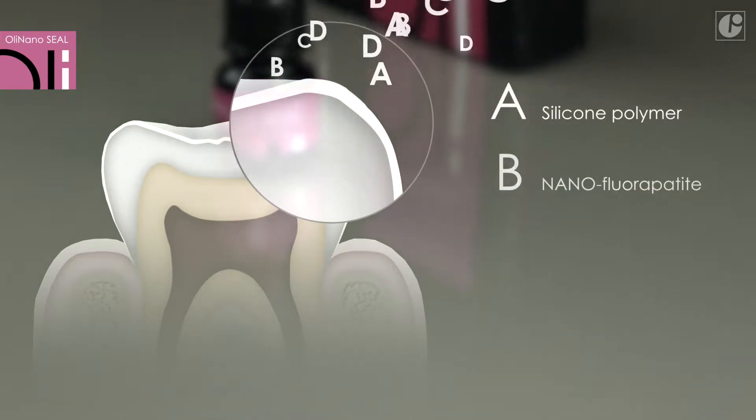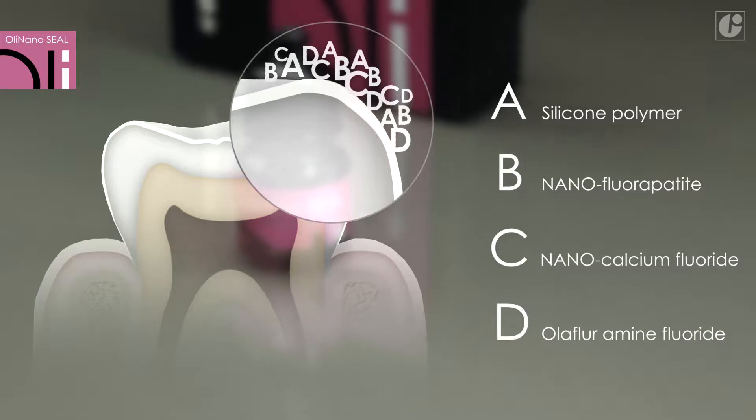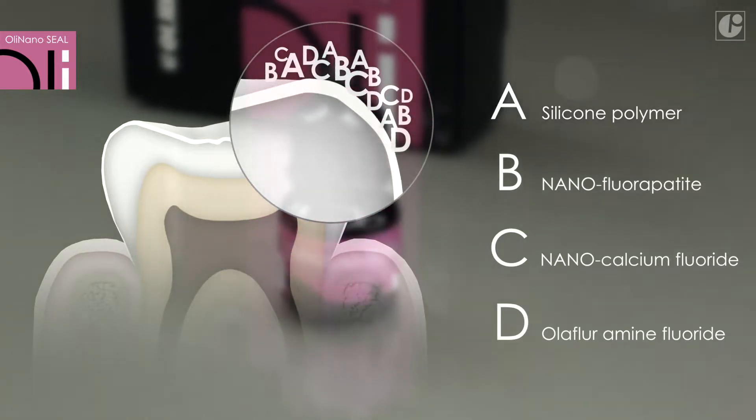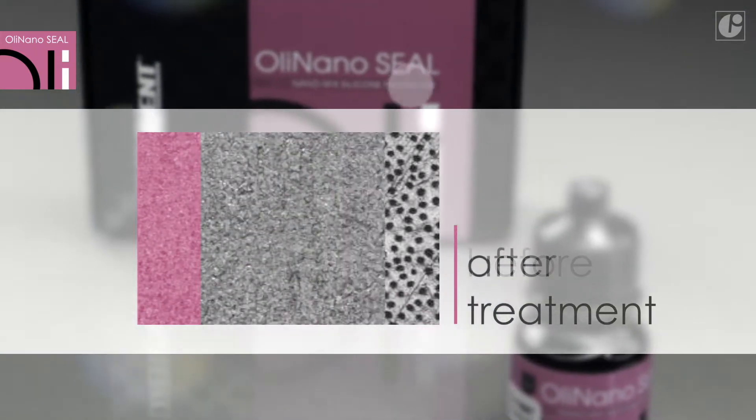Effectiveness is what distinguishes OliNanoSeal from the competition. Calcium and fluorine nanoparticles as well as amine fluorides fill enamel microfractures, close open dentinal tubules and remineralize tissues.